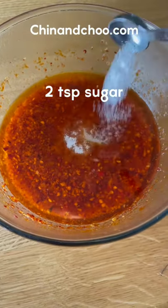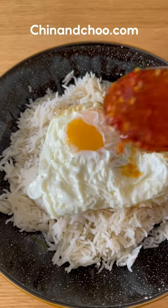Once all decanted, add sugar to this mix and stir in. Pour over some boiled rice along with a fried egg on top.